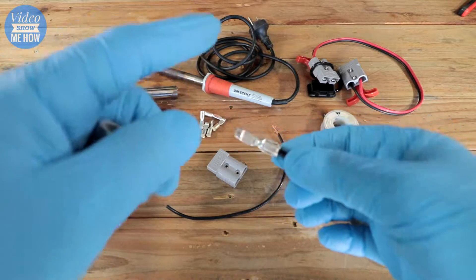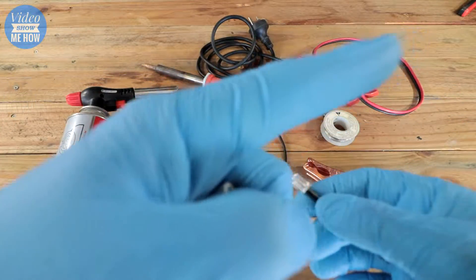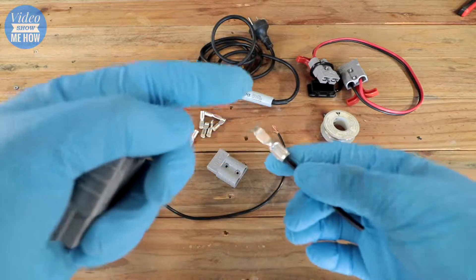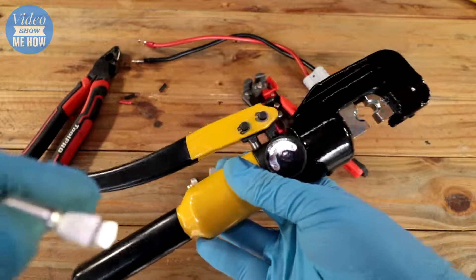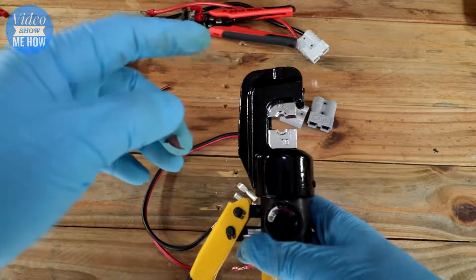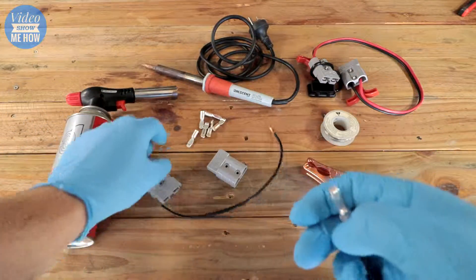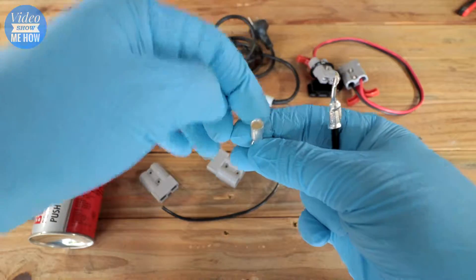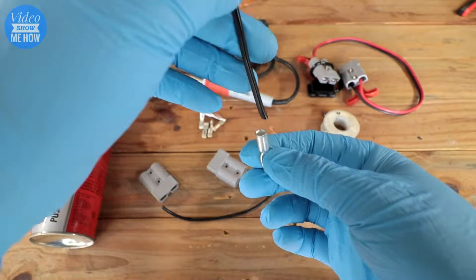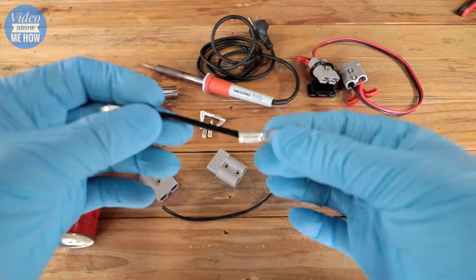Now there's a few different ways that you can connect your connector to the wire itself. If you check this video up here you'll see where we've used a full hydraulic crimper to crimp the cable on, and that's what this guy here looks like after that's been done. The other way is to flood solder, which is essentially filling the connector up with solder, heating it up, and then putting your wire in so it gives a nice solid connection.